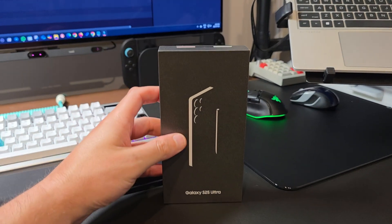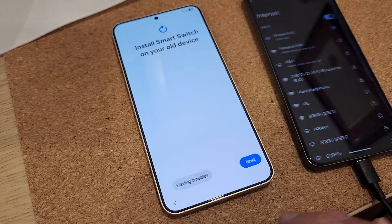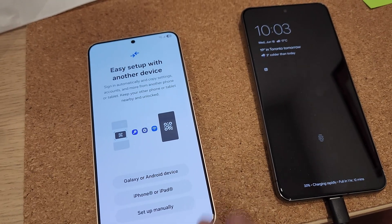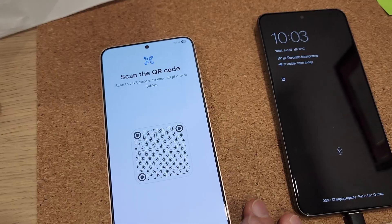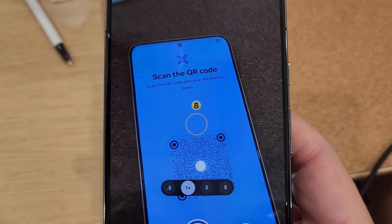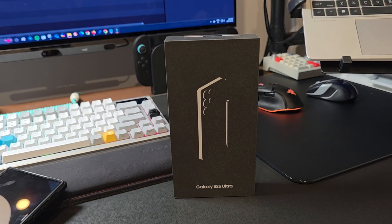If you just purchased any Galaxy S25 series and want to transfer your old cell phone to your new phone, you might be up for a surprise. That's because your transfer will get stuck in a continuous loop where your new device will be asking to update the Samsung Smart Switch app on your old device with a QR code, and the moment you do that, it's going to ask for it again and again. The fix is very simple — let's get into it.